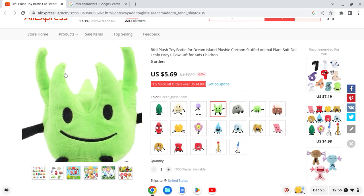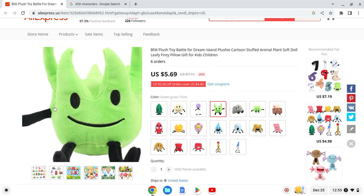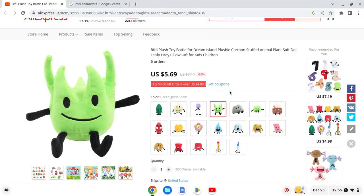Next up we have Grassy. I think the shape looks a bit off, something looks off about it. I'll give this a 7 out of 10.